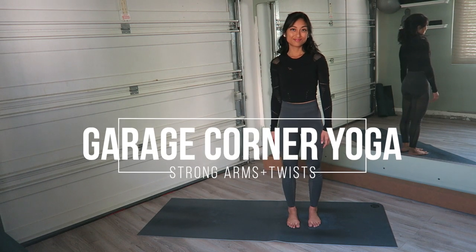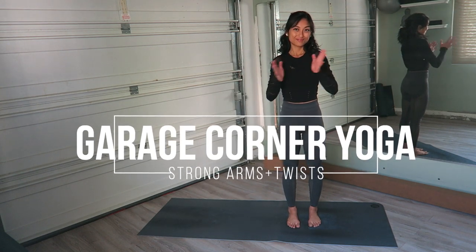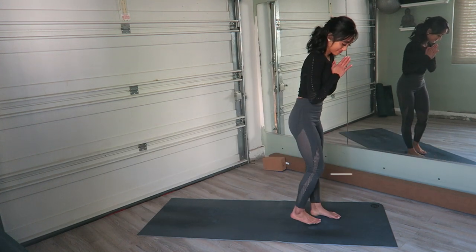Hello friends! Welcome to another Garage Corner Yoga where I teach you yoga from the corner of my garage.